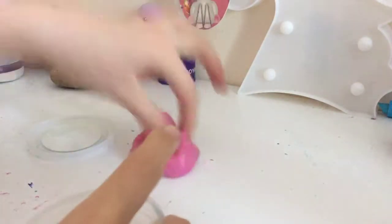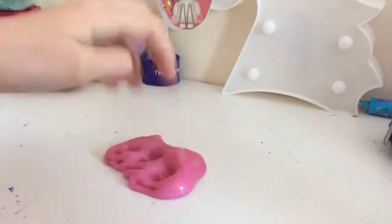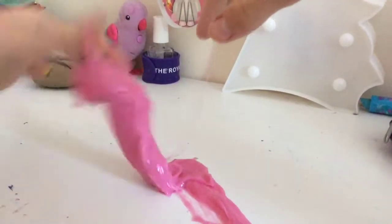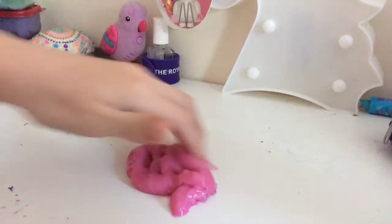Let me take it out. Okay, so this is a clear slime, I think. I don't know if it's a clear slime, but like I said, my friend made this for me.